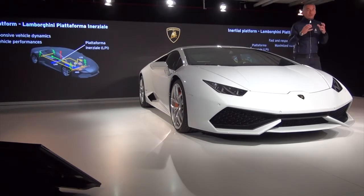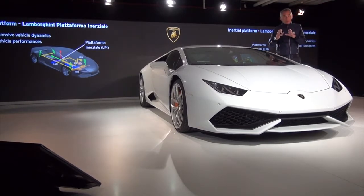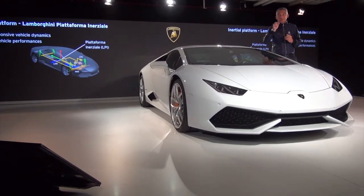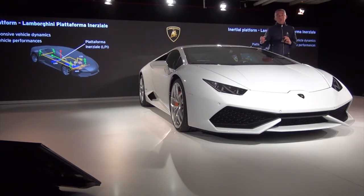Now we arrive at the famous ANIMA. ANIMA is a button that, as I mentioned, is able to select the best configuration of the car. In order to do this, it was necessary to have a system that provides precise information in near-zero time. For this, we produced in the Lamborghini Huracan — for the first time in a supersport car — a system derived from aeronautics: what we call the Lamborghini Piattaforma Inerziale.